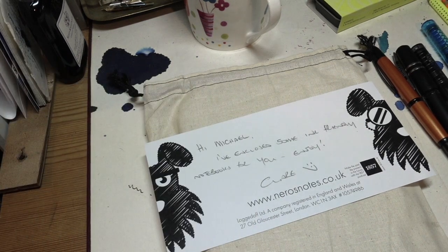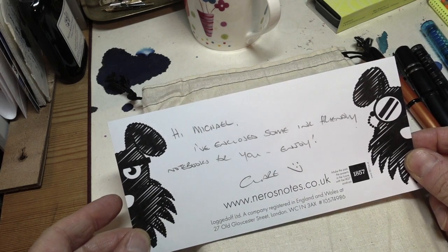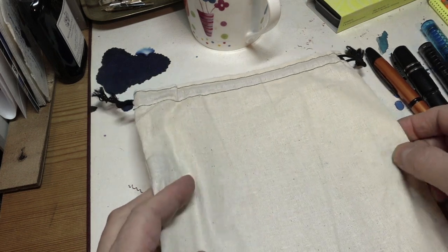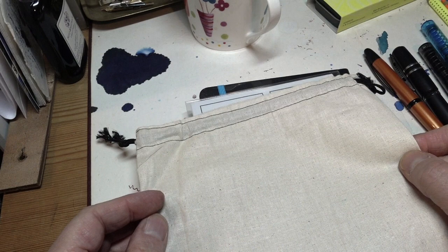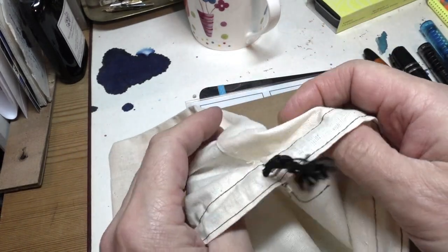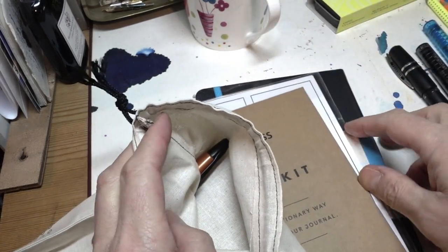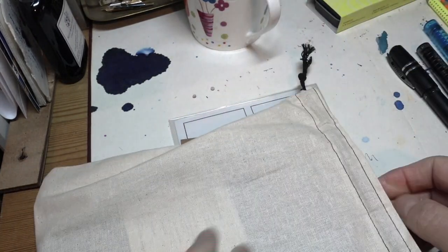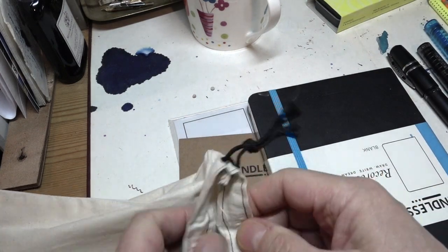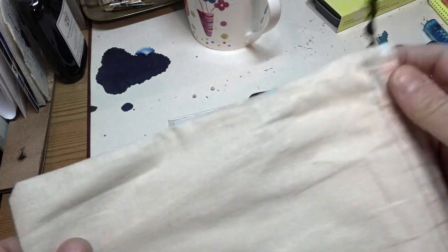Here we have Nero's Notes — very, very generous of them to send this stuff through, I'm exceptionally grateful. What they sent me was this really fascinating little bag and all these goodies. It's designed with writing fellows in mind, so you keep your notebook and your pen inside there, all nice and safe. The pen loop is really quite a robust one — a nice bit of elastic that allows you to keep it secure. I thought that was a really nice touch.